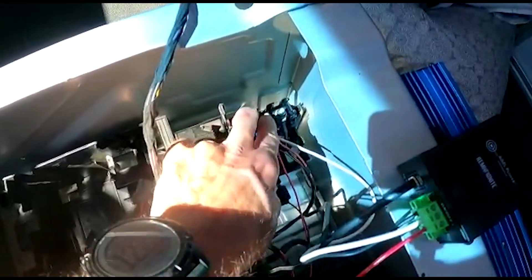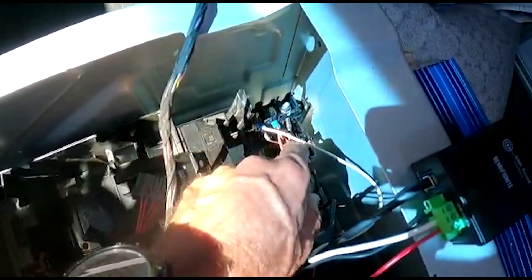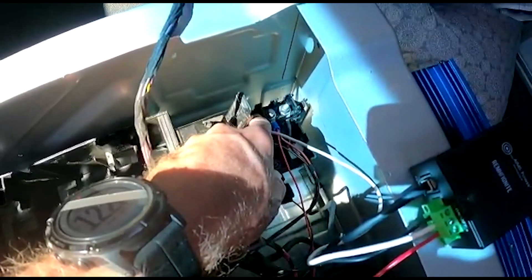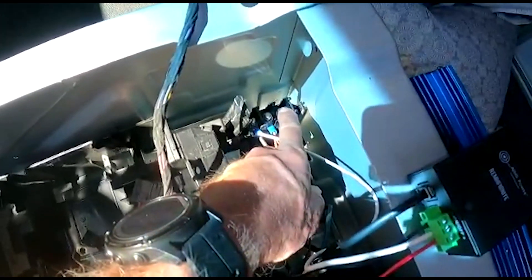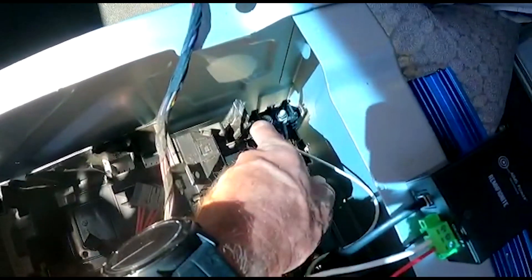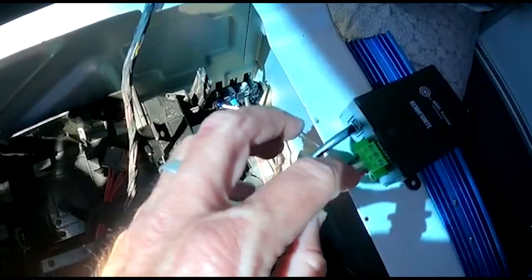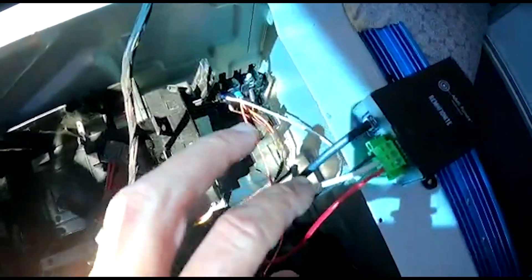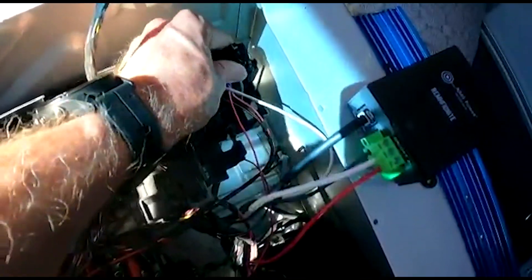This one is always on — so this is power coming from your battery, always hot. This one here is only when the engine is running, so alternator on. This one here is ignition on — if you don't put the brake on in the Sprinter and you hit the button, it'll go to that spot. This is the one I connected the signal wire to, this white wire. That white wire then tells this box that the ignition is on and the alternator is running — basically the engine is running.